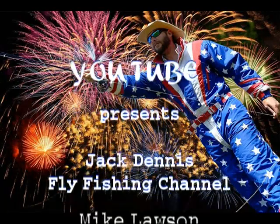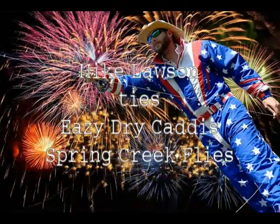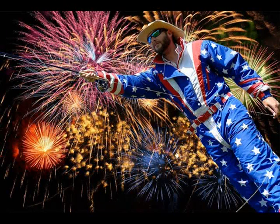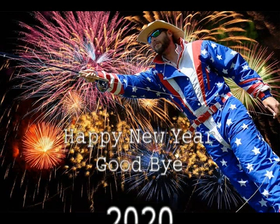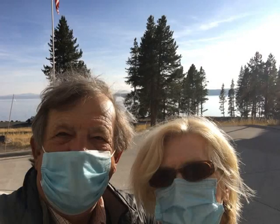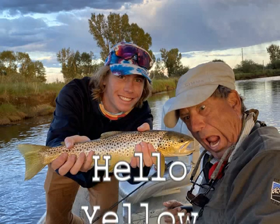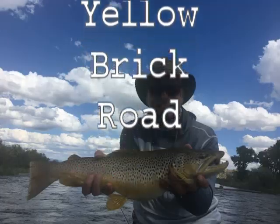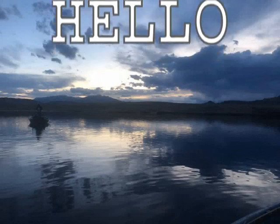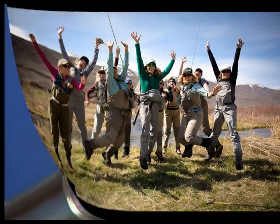Hello everybody, this is Jack Dennis. Welcome to our fly fishing channel and welcome to a new year. If anything, I'm happy to see 2020 go bye-bye — good riddance. But we had some memorable times: a visit to Yellowstone with hardly any people, some pretty good fish in the summer with my grandchildren and daughter. I'm just excited to say hello to 2021 and let's get to thinking about some fishing.